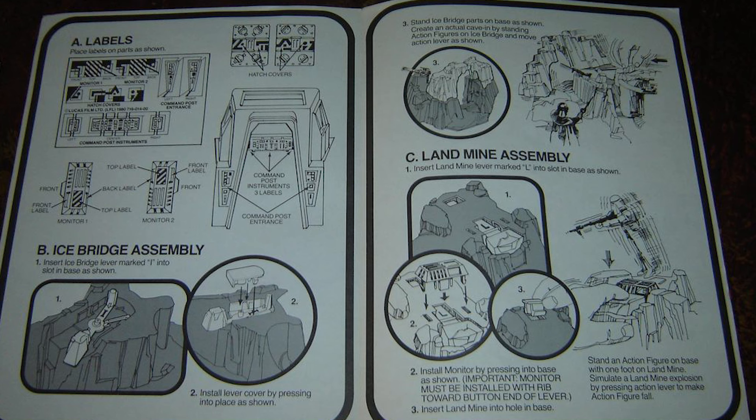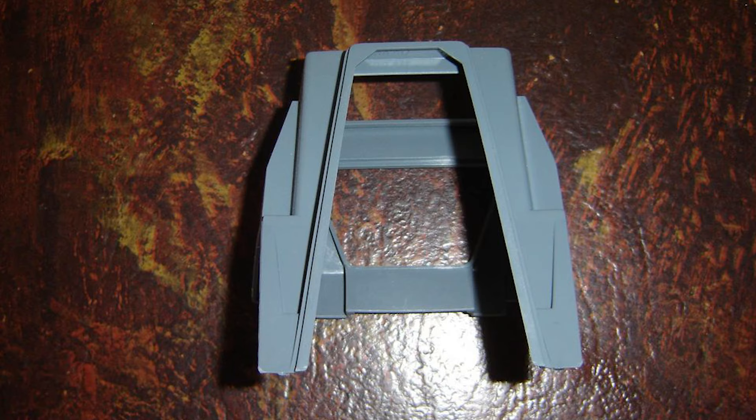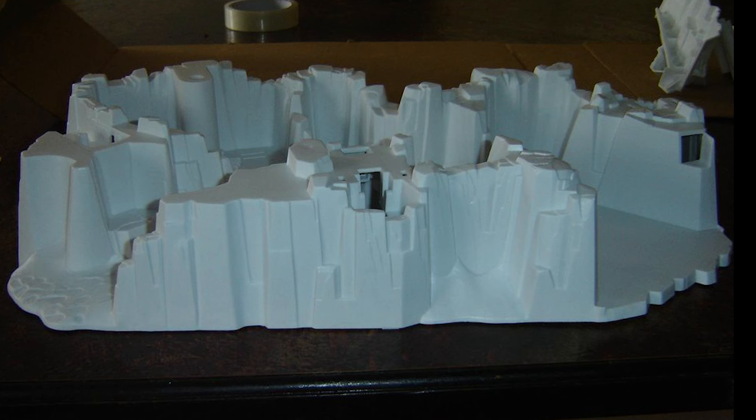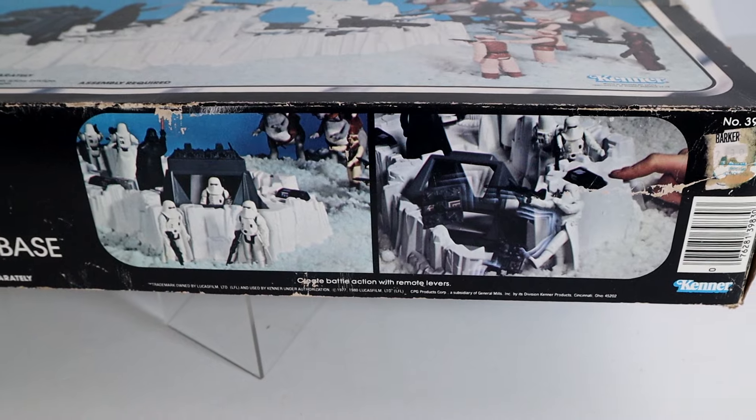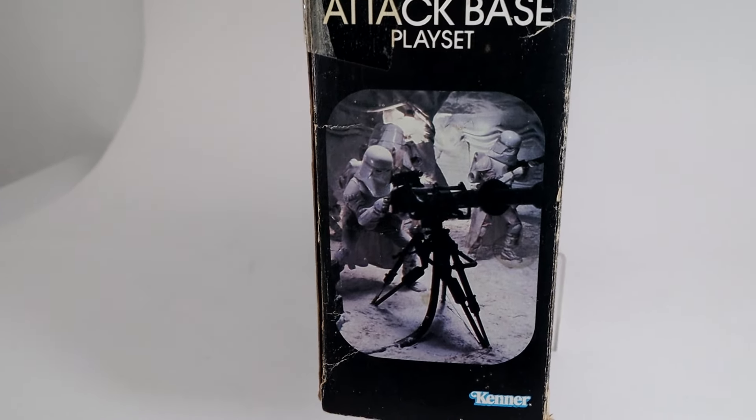Let's see what originally came inside this box. There's the box itself, the main cardboard insert, the Empire Strikes Back mini catalog, the original unused sticker sheet, the instruction sheet, landmine assembly pieces, laser cannon assembly pieces, command post latch covers, snowbank and snow bridge pieces, command post, and finally the white molded plastic base.